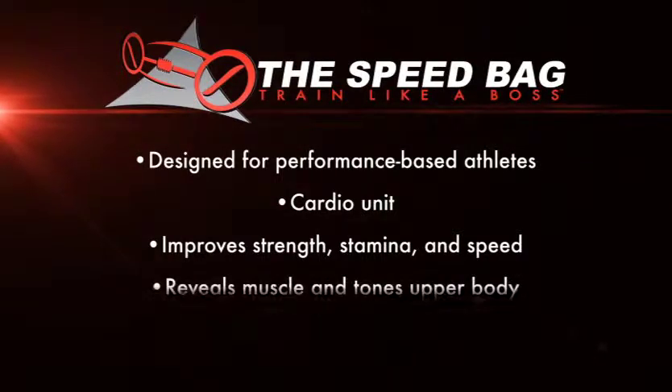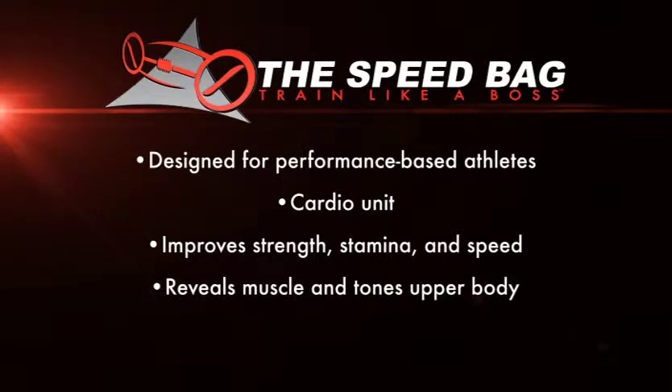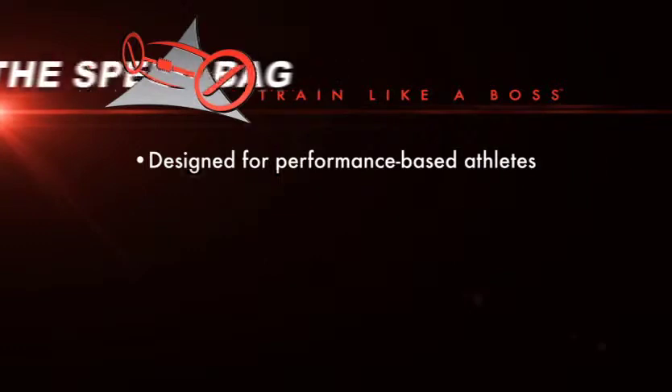This convenient handheld free-weight unit fires up your metabolism to help you melt off pounds, revealing a lean, muscular shape.